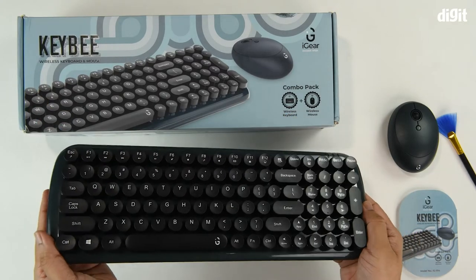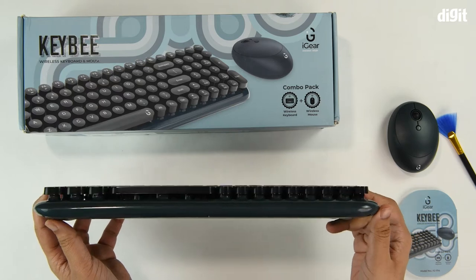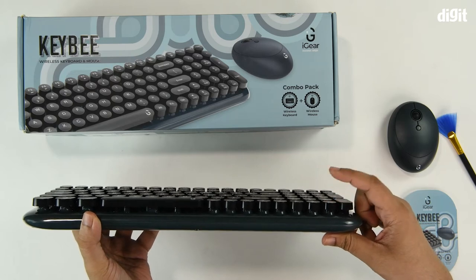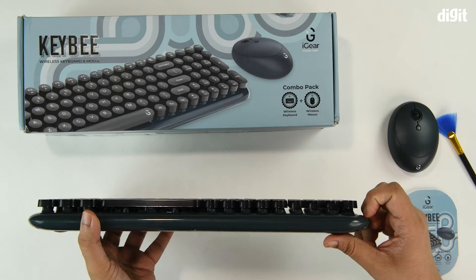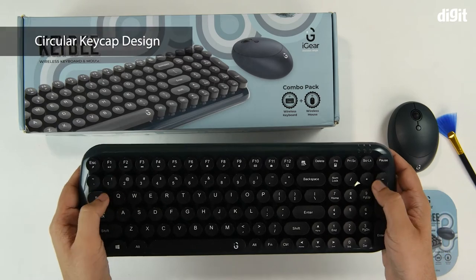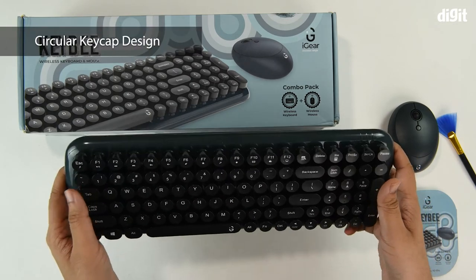This is what the keyboard looks like. By flipping it to its side, we can actually see why they meant you get that retro typewriter-like feel — all the keys are elevated, and even the keycaps have that circular typewriter-ish look and feel.